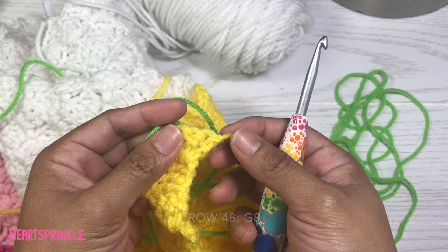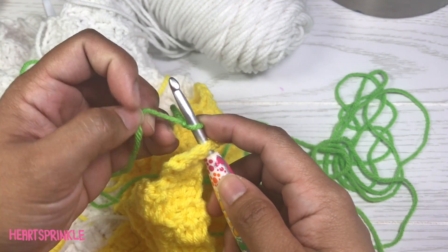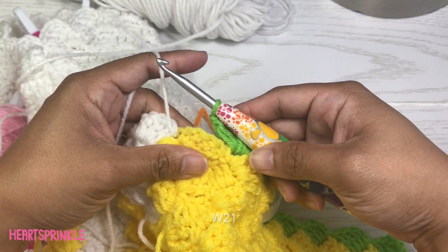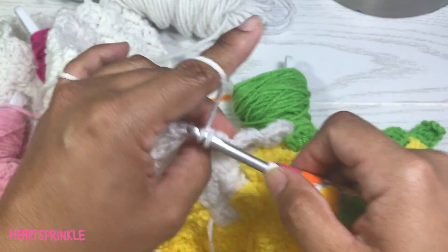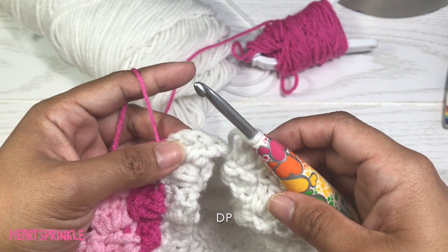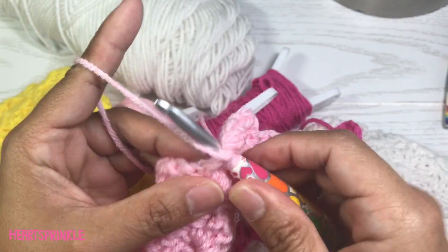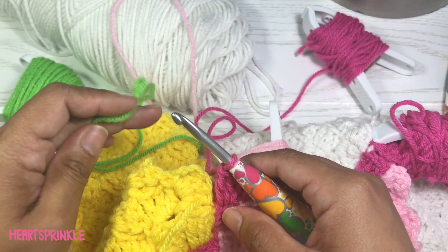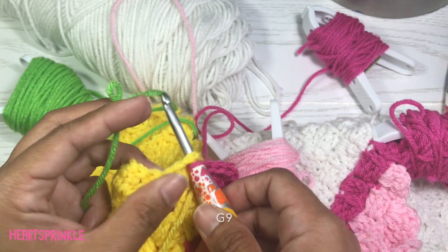We're going to begin row 48 by attaching a new green bobbin — we need 8 green, 21 white, 1 dark pink, 8 light pink, 1 dark pink, 8 light pink, 1 dark pink. And for the last section of row 48, we need 9 green and I'm attaching a new bobbin.